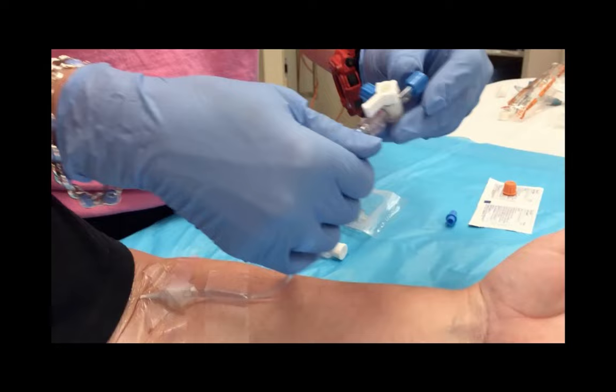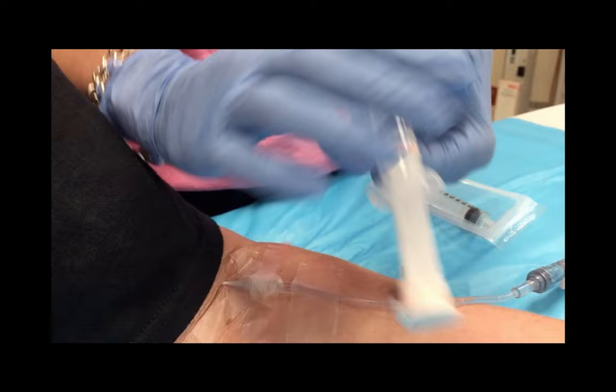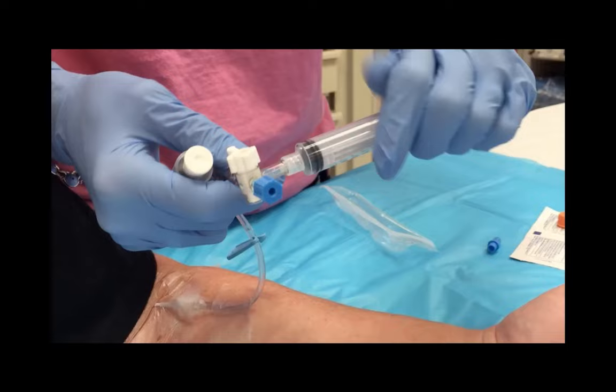Ensure that the toggle is pointed off to the patient. Next, get two 10 ml syringes. One is a saline flush — expel two mls of saline out of this syringe. Next, get an empty 10 ml syringe and draw in one ml of air. Attach both syringes to the three-way stopcock.